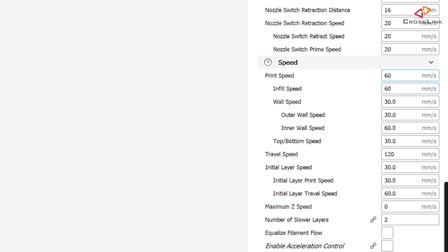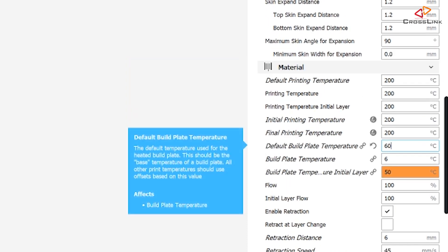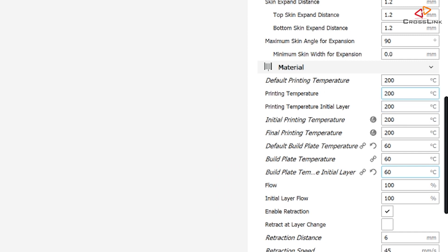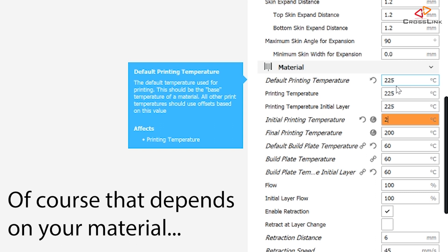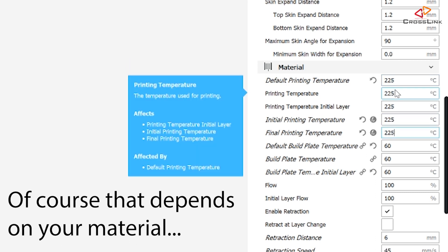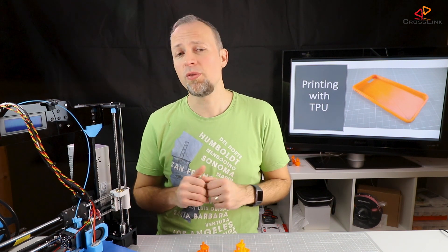Now we should adjust our slicer settings for TPU printing. Set the print speed to 25 millimeters per second, the bed temperature to 60 degrees, and the nozzle temperature to 225 degrees. That should be your starting point to test your first TPU print.